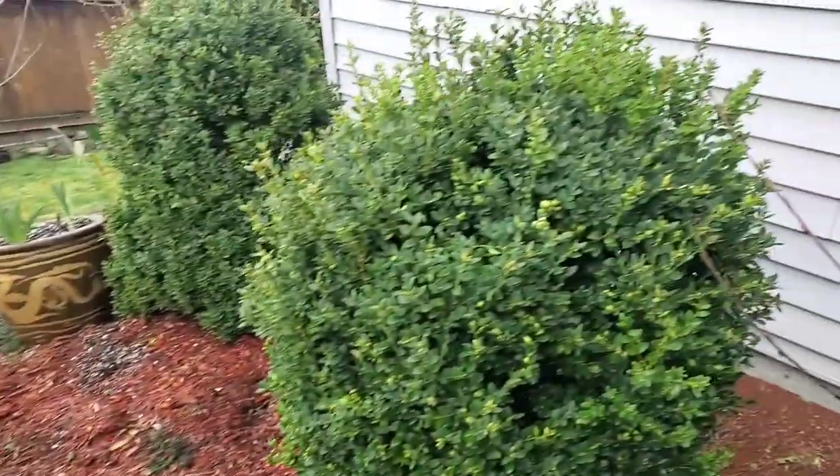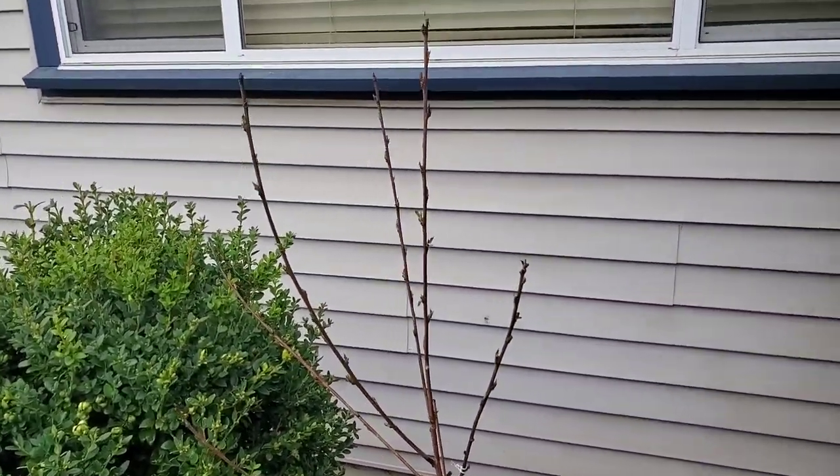Good afternoon everyone, welcome back to my channel. My name is Lisa and this is Growing on Vancouver Island. I am so excited for today's video. I'm currently standing in one of my back flower beds right beside a newly purchased nectarine tree. I was lucky enough to find this at our local Home Depot last night, as a local garden center I went to sold out of them in one day, so I was very excited to get my hands on one. Let me swing around and show you the tree.